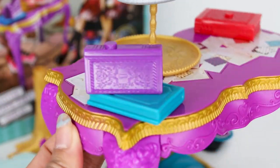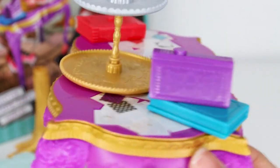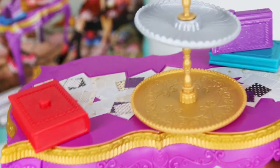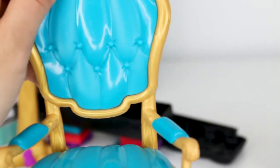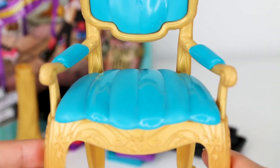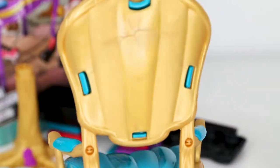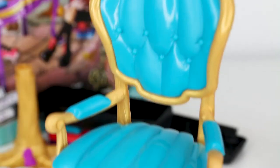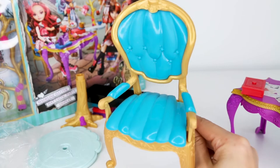And the gold wraps around the table, and it's such a pretty purple color. Check out these books — they even have little writings on them. And they spin as well. Spinning books, this is super cute. Okay, next we have a brand new chair. This chair is so cute. It's blue and gold. It's so sophisticated. So pretty. Isn't that cute?